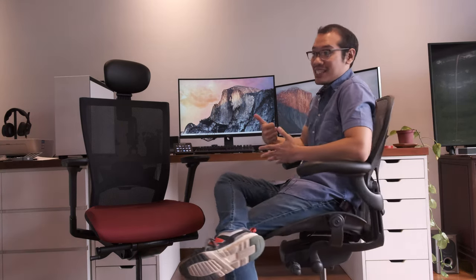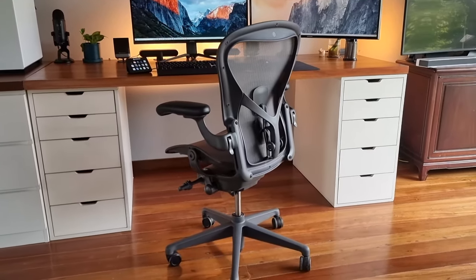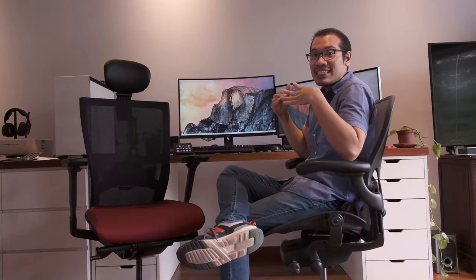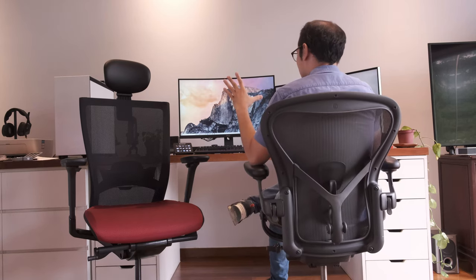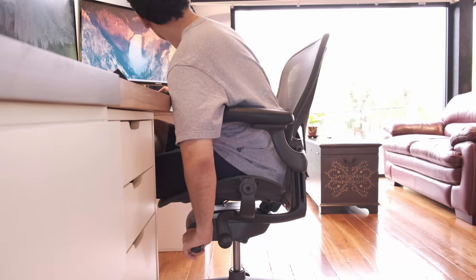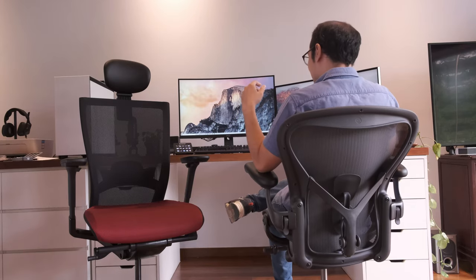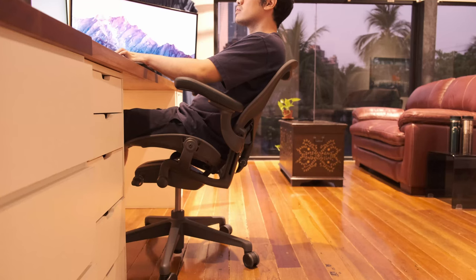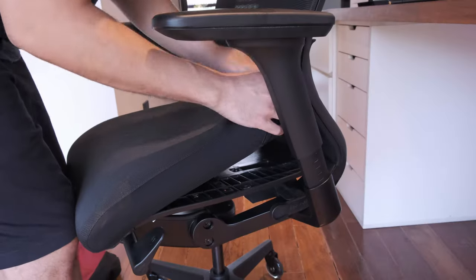The simple answer is: number one, it's the name. The name Herman Miller signals quality. This specific model is a very timeless design — look at the way it's industrially designed with this almost spider-like claw. You can lean back, and there's just something very special about the way the Aeron leans back and the way you can adjust it. You definitely feel the cushion of this carbon weave mesh.